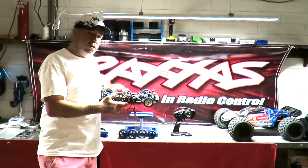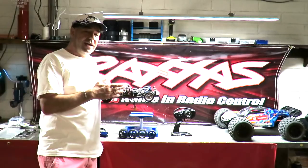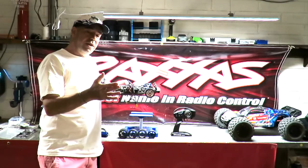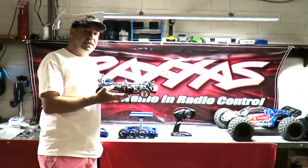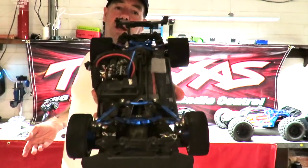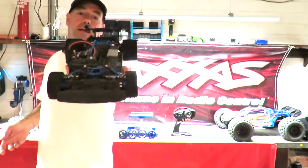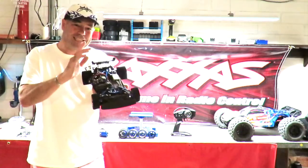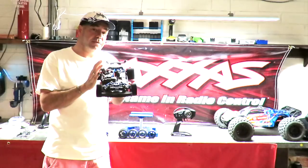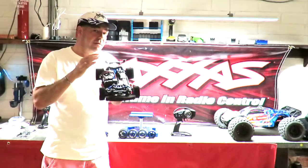The $225 chassis-only version lets you pick your own body, and you can subsequently modify it as time and budget allows, pushing it up to 70 miles an hour or higher. What I love about this car is its versatility — it's dripping with mods. There are so many mods out there that actually work for this car. You can start out mild and go through to absolutely wild with this platform.